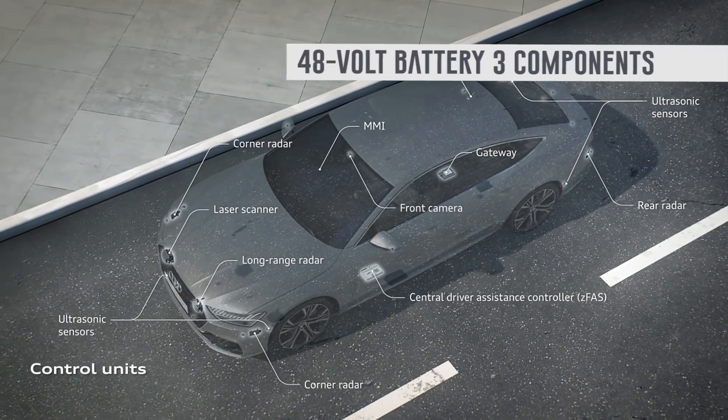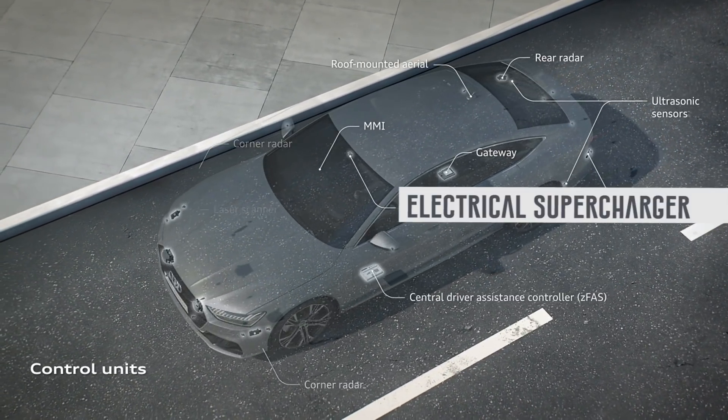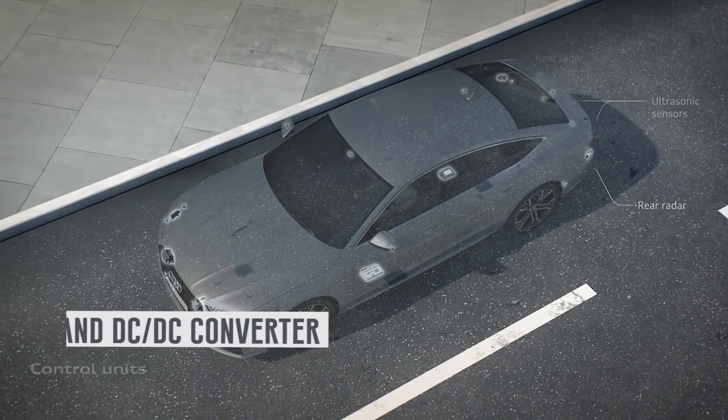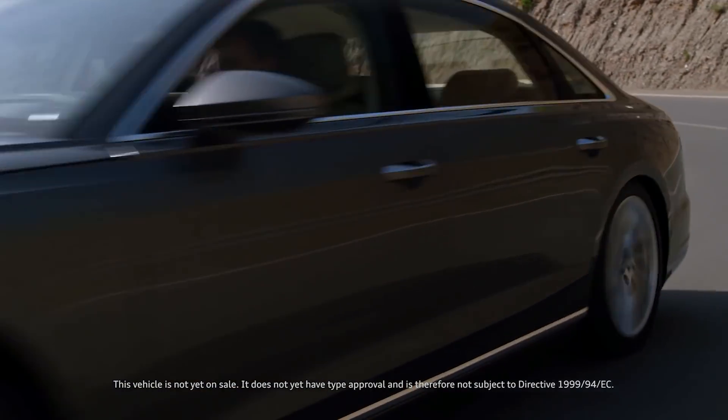The 48-volt battery has three components: the electric starter generator, electrical supercharger, and DC-DC converter. This final component supports the more traditional 12-volt battery.